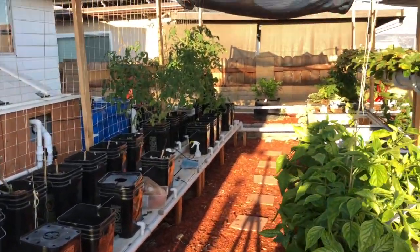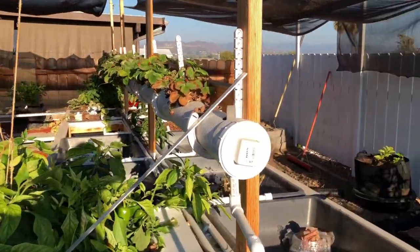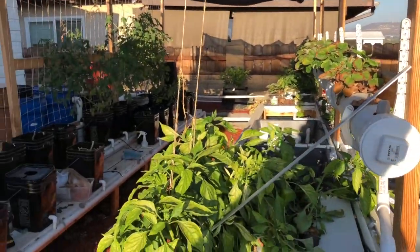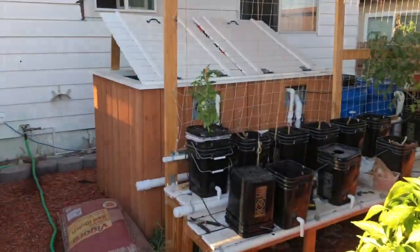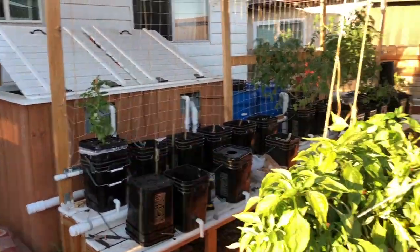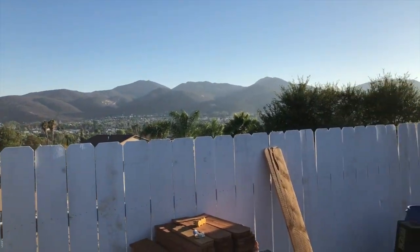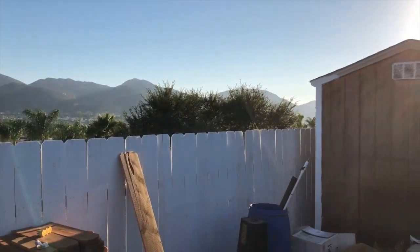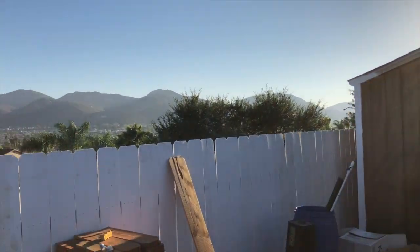The garden is looking kind of misshapen right now because, as mentioned before, we're in between crops — cleaning up and getting ready to plant new ones, which is what we're going to go over today. Just going to show you the wonderful San Diego east county skies. A lot of people think San Diego, they think the beaches, but this is the east county.